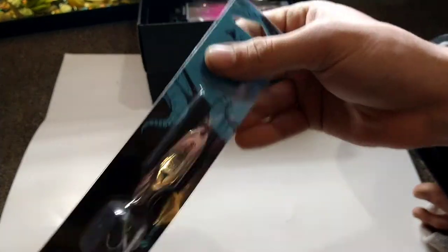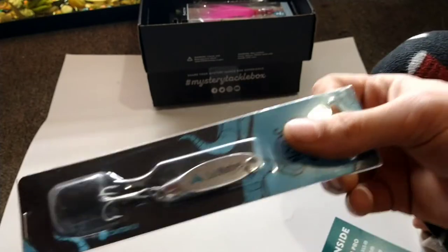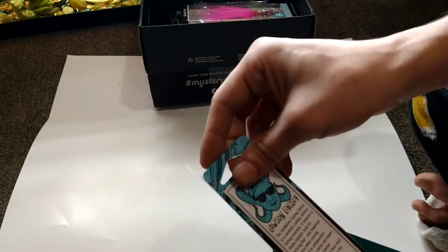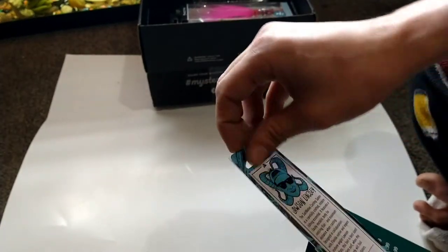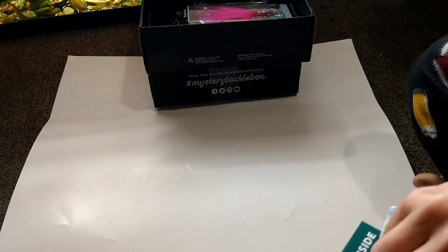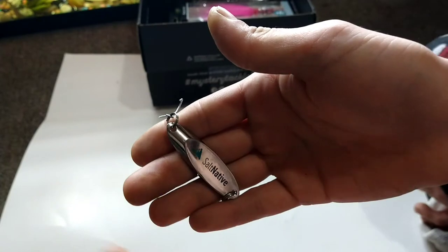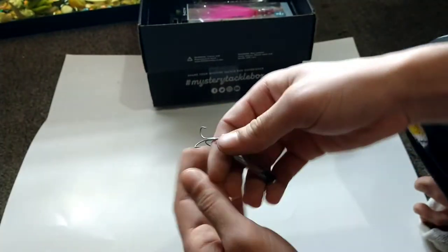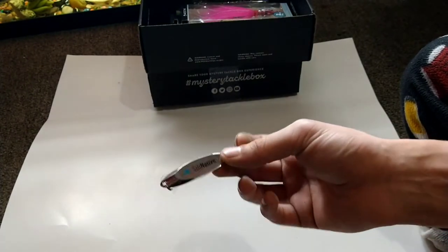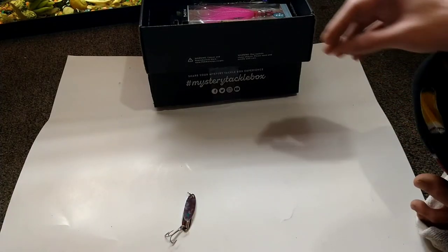In the previous box we got a jig from them, and now we have a spoon. Funny thing — in my last video I just said I had caught a child off of a spoon just like this one. This one goes for $5.99, it's two and a quarter inches long. Here we have the Salt Native spoon — very nice, good for a medium rod, maybe even a light one.